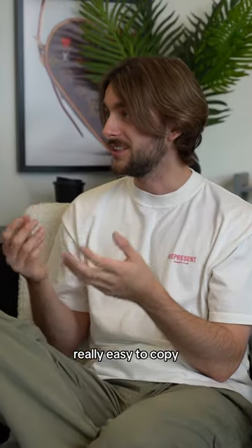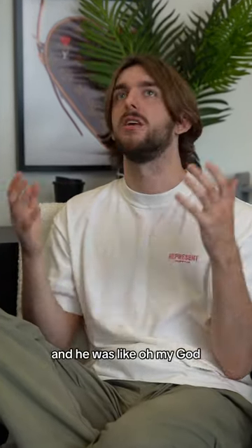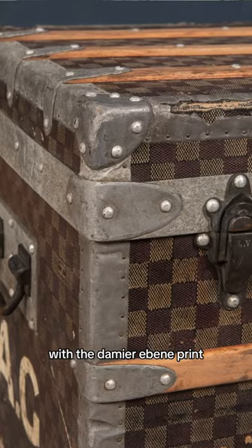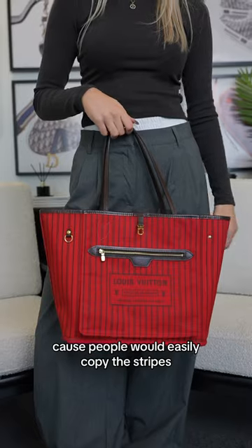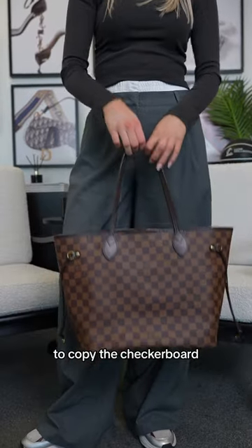But they were really easy to copy. Everyone was like, what the hell, I'm getting these trunks and they're not from you, but they look the exact same. So he had to come up with something. That's why they then came up with the Damier print, which is that checkerboard print — to stop counterfeiters, because people could easily copy the stripes, but they found it really difficult to copy the checkerboard.